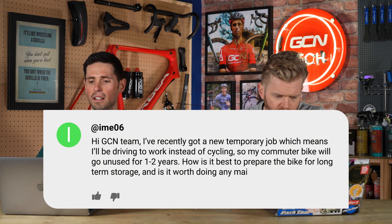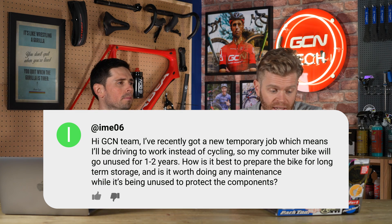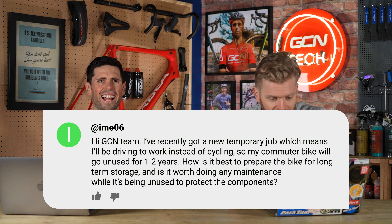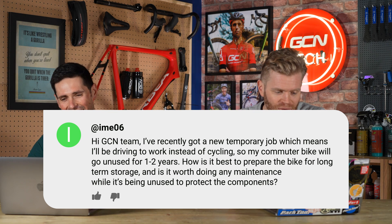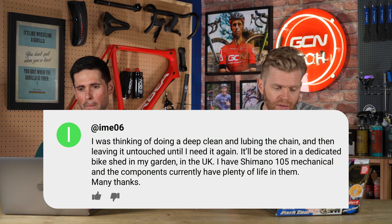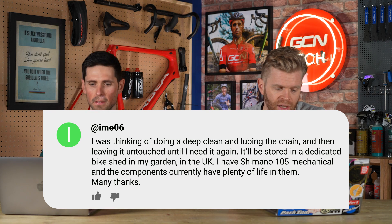Next question is from Emi or Ema06, who says: Hi team. I recently got a new temporary job which means I'll be driving to work instead of cycling. My commuter is going to go unused for one to two years. How best to prepare the bike for long-term storage? Is it worth doing any maintenance while it's unused? I was thinking of doing a deep clean, lubing the chain, then leaving it untouched. It'll be stored in a dedicated bike shed in my garden in the UK. I've got 105 mechanical and the components currently have plenty of life in them.